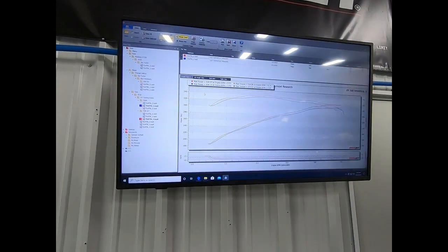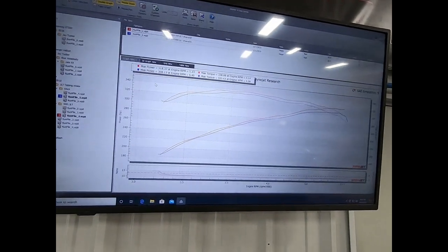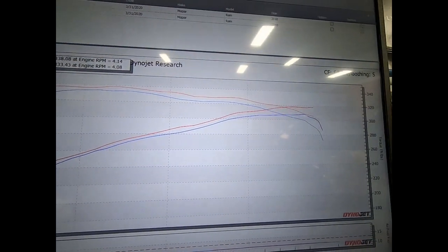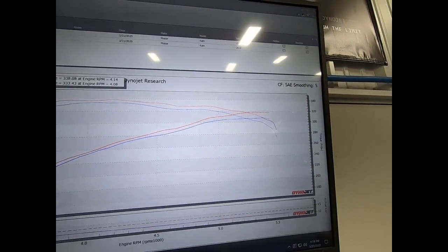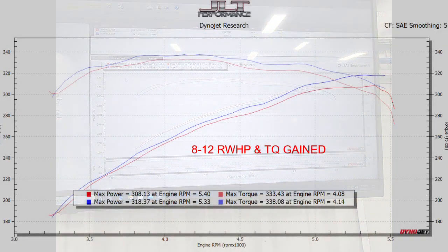All right, we got everything cleaned up. Here's the best stock air box run versus the best JLT run — solid 8 to 12 horsepower and torque throughout the run. That's power you can feel.